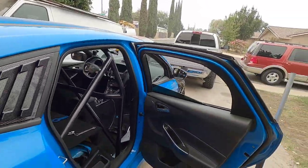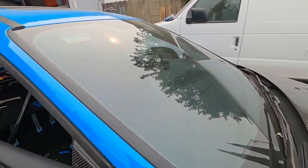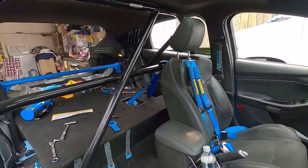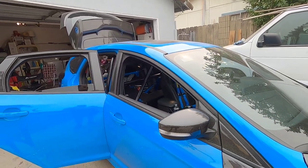It looks clean. The install wasn't too bad but wasn't too easy either. If you guys have any questions, hit me up on Instagram at slowestrs or in the comments below, and I'll get back to you. Until next time, peace.